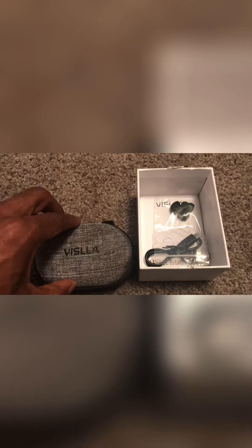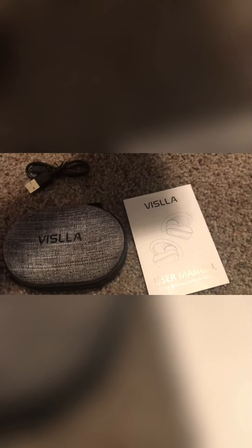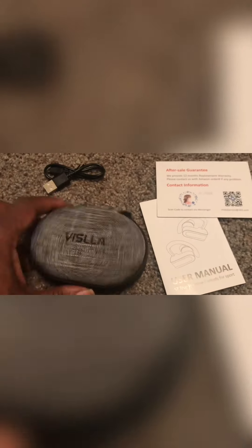So what you get is one size of ear tips — if you had different size ears there are other pieces. It looks like there's a charging cable and a user manual, and let's make sure we get that 12-month warranty just in case something goes awry. The sound I was hearing turns out to be a little zipper on the case — it's kind of a cool little case that looks like it can fit in your pocket.